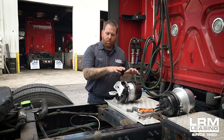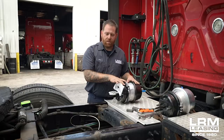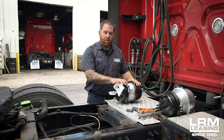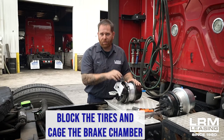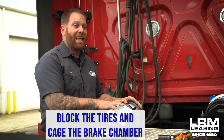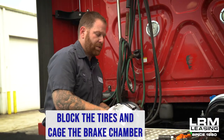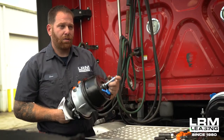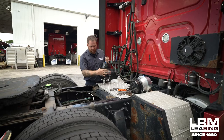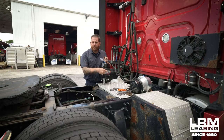Now I'm going to show you guys how to install brake chambers. The one I have, which is typically very common on a lot of these trucks, is a 30-30 long stroke brake chamber. First things first: block those tires so that the truck won't move. Once you get it blocked, you're going to cage the brake chamber. As you can see right here, this one is caged — it has a bolt. They're usually located on your brake chamber right here. You're going to need a 15/16 or three-quarter wrench.